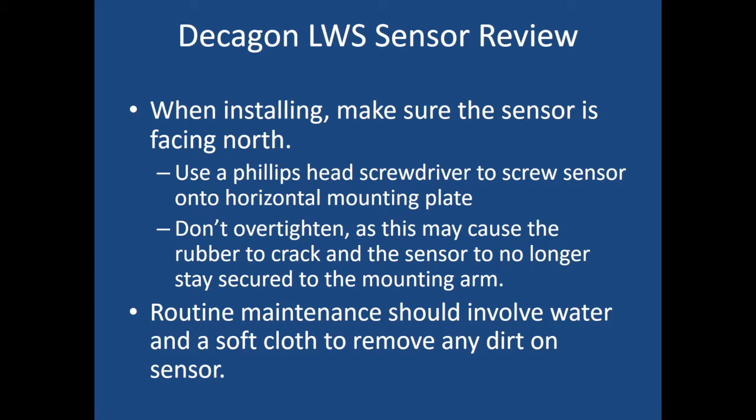If you bring in a new sensor, make sure it's facing north. Use a Phillips head screwdriver to screw the sensor onto the horizontal mounting plate. Don't over-tighten the screws, as they may cause the rubber to crack and the sensor will no longer stay secured on the mounting arm. If there are no screws at the site, feel free to use a tie wrap or zip tie to keep it in place. Routine maintenance can be done using water and a soft cloth to remove any dirt on the sensor.